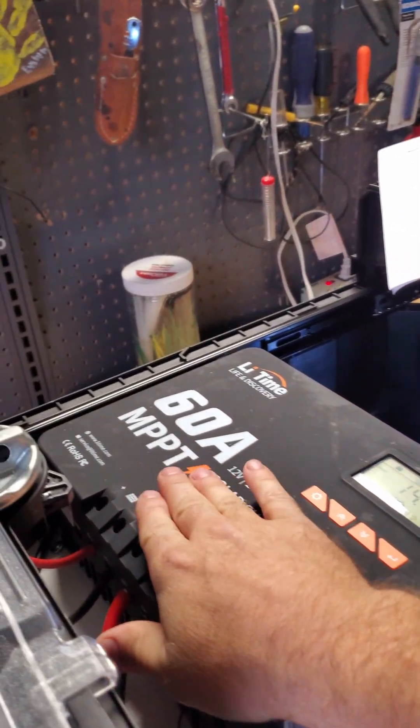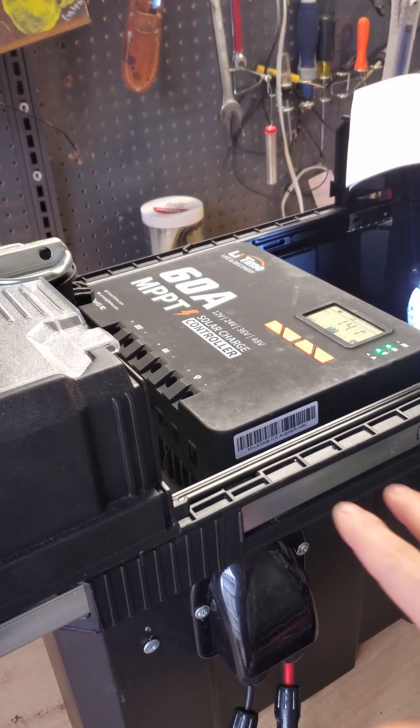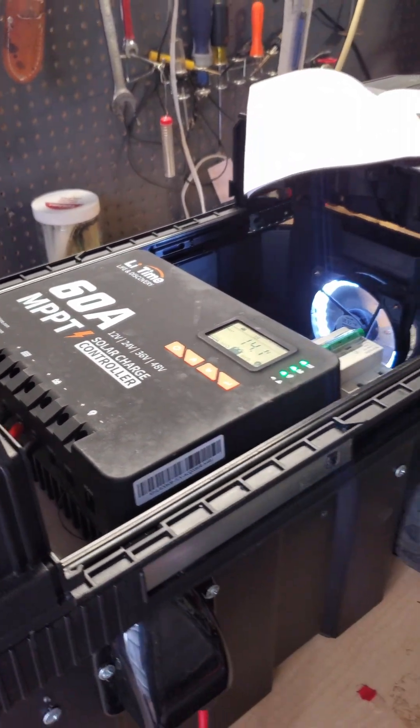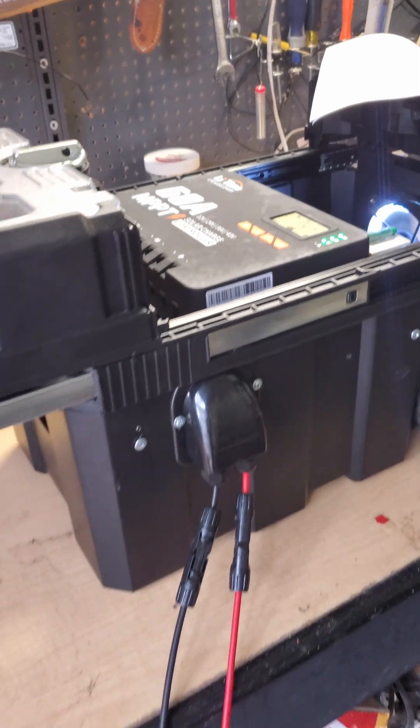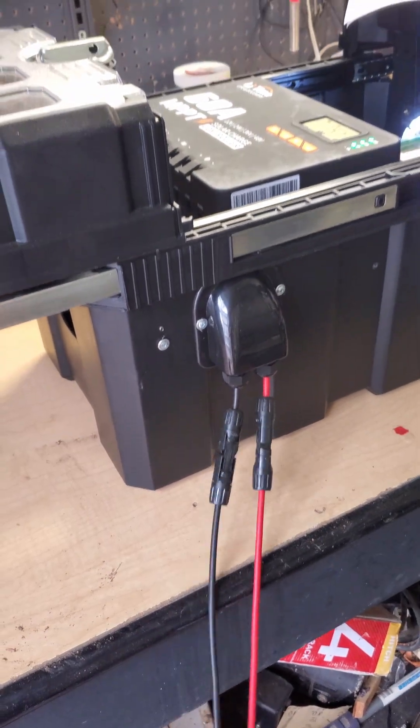Being an MPPT charge controller, it can take in a wide variety of voltages from the panels. In this case it can take a maximum of 150 volts open circuit, and you can see I've got my panels currently connected to this system.